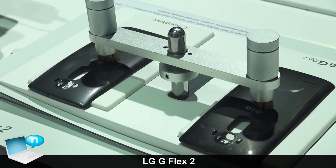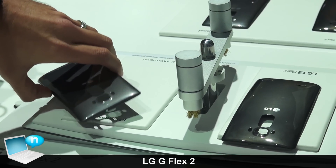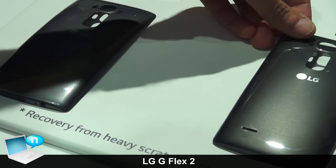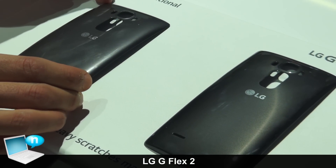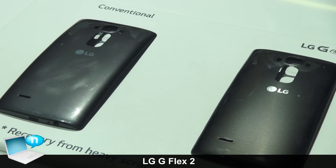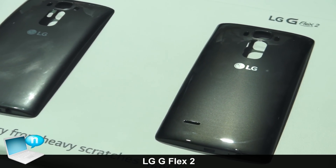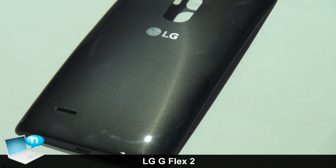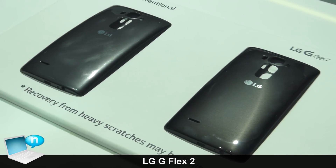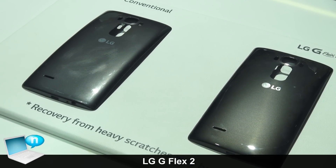With the new advanced self-healing on the G Flex 2, we've made it 18 times faster in the self-healing process. Placing both covers here on the pad — conventional on the left, self-healing on the right — you can see the scratch patterns from daily surface scratches and wear and tear. If you zoom in on the G Flex 2 with self-healing, you can actually see it heal right before your eyes in as little as 10 seconds.